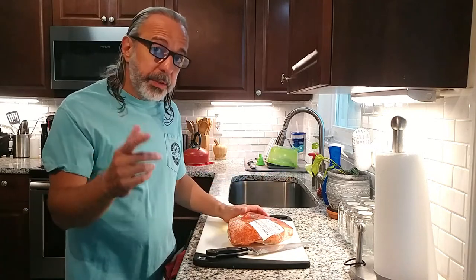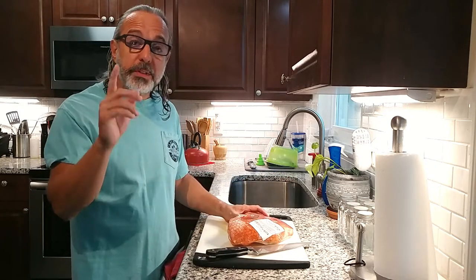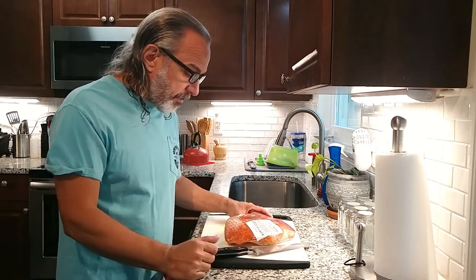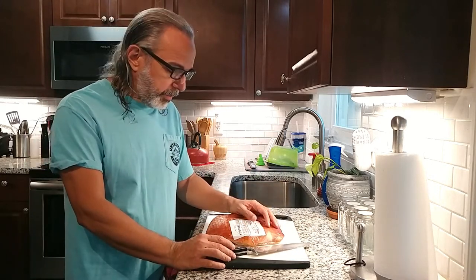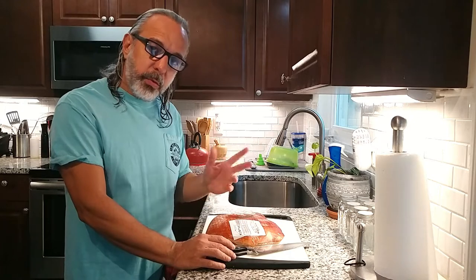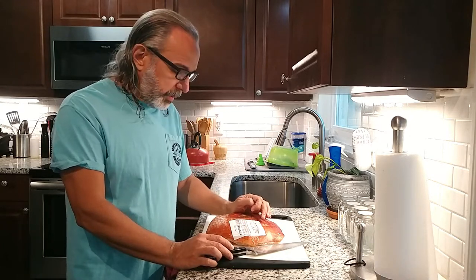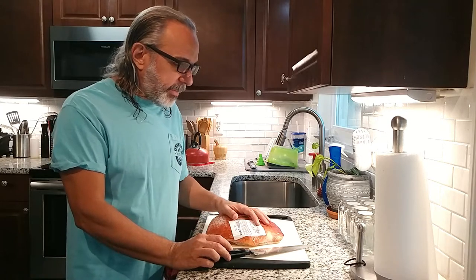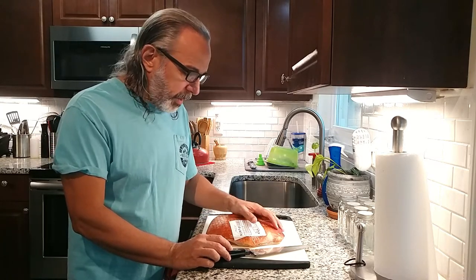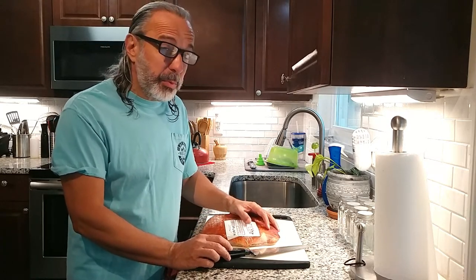Welcome back to the kitchen. I hope this video finds you well and as always, thank you for watching. I was about to start cutting some bacon — we've got a little get-together tomorrow. I'm gonna do some weenies and bacon, some burgers and bacon, and things like that, and I just got an idea to film this.